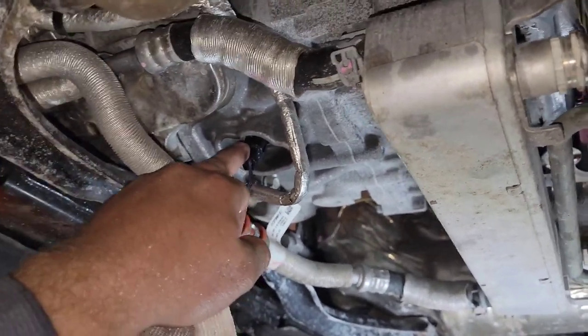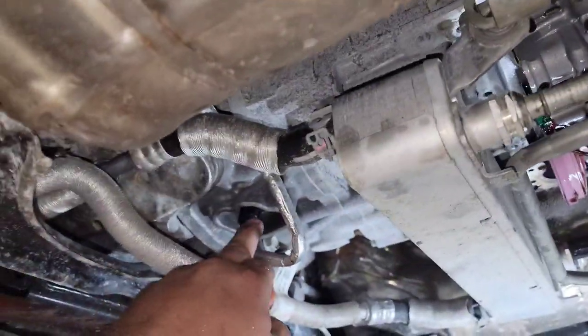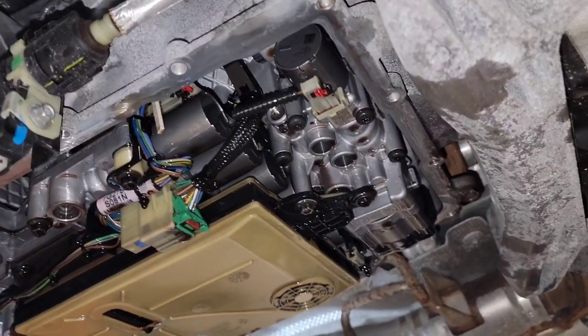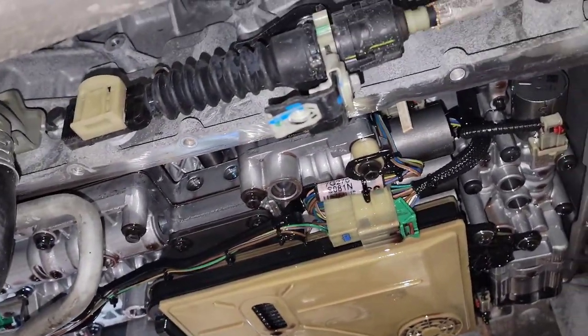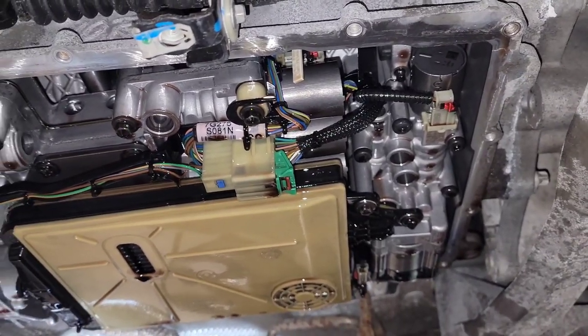Replacing the pressure sensor twice didn't work because there was no diagnostic chart for it. That's why they said if you replace it and you're still getting a fault code for pressure, you've got a bad pump. They're behind on updating their troubleshooting chart, so they said go ahead and put a pump in it. If you can't get the pump in a timely manner, they'll okay putting a whole transmission in it. There was no ETA on the transmission, so we had to wait about a week and a half to two weeks for a pump, and I finally got one in.